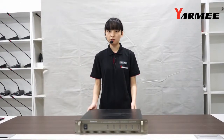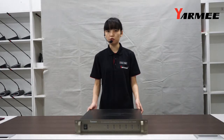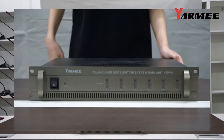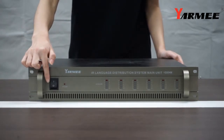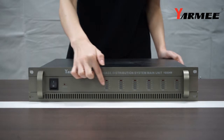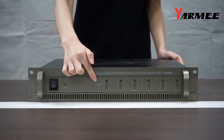The first one we would like to introduce is our main unit, which is also known as central control unit or IR transmitter. As you can see, there is a power button on its front side, and in this part it can show the signal level when the interpreter is speaking.